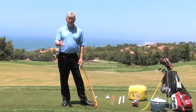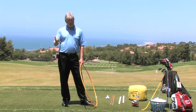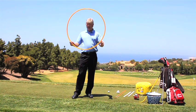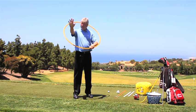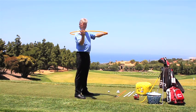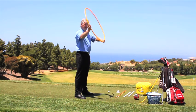Today we're going to look at simply educated hands and the path. We've got a hula hoop here to give you a sense of what the path is all about. Simply grab this hoop — this will be a horizontal path, this is a vertical path.